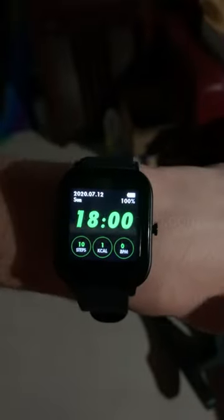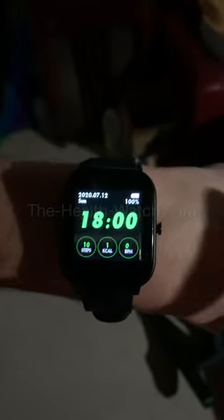Hey everyone, Health Watch here. Today I'm going to show you guys exactly how to set up your watch so you can sleep in peace. We have a lot of customers that said when they're sleeping, their watch is vibrating and it's pretty annoying, so today I'm going to show you exactly how to fix it.